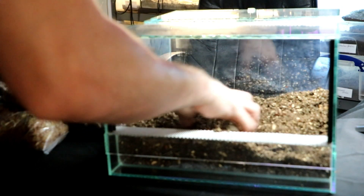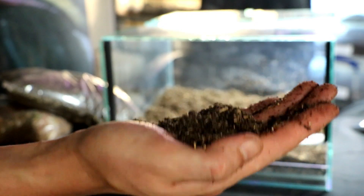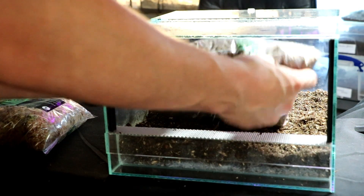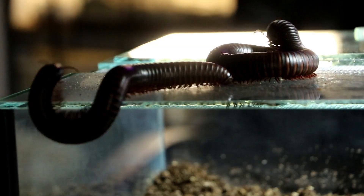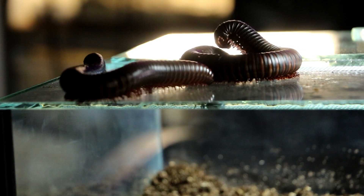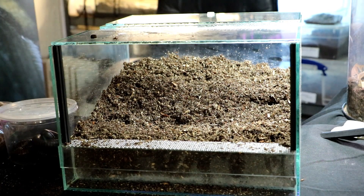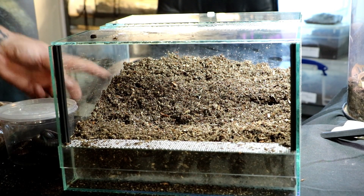It's really nice and fluffy — you can see all the white rotten wood inside it. I'm going to make it as deep as I possibly can in this tank. Plenty of depth in there for them; they've got loads in the back.